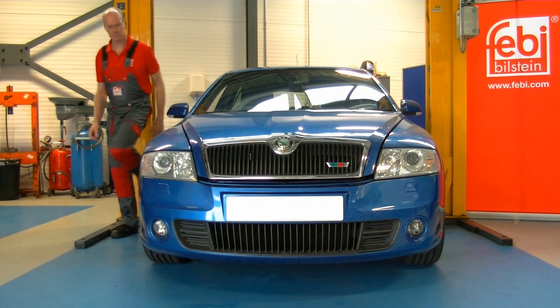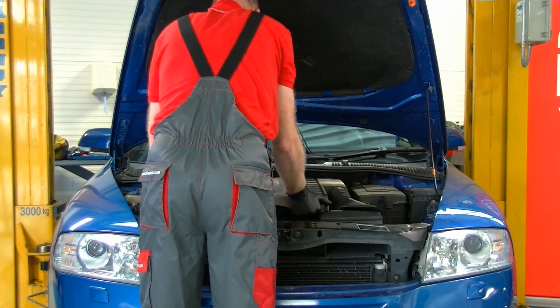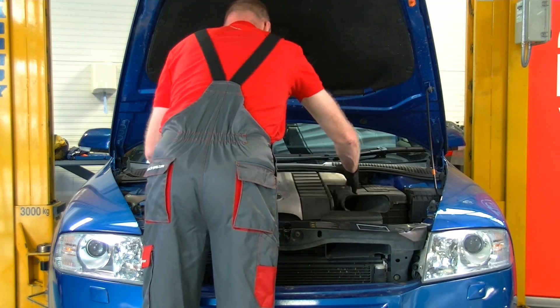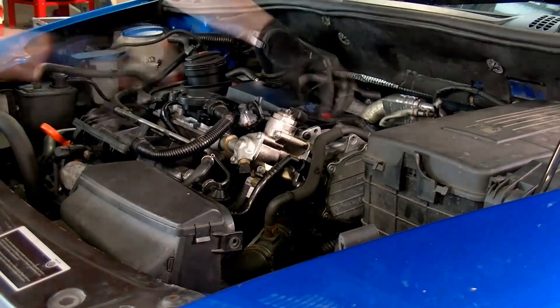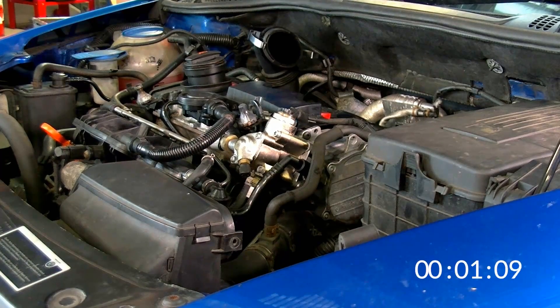With the bonnet raised remove the engine cover and air cleaner assembly. Before working on the high-pressure fuel system the fuel pressure must be reduced. First disconnect the connector from the fuel pressure regulating valve on the high pressure pump, then allow the engine to run for approximately 10 seconds at idling speed and then switch off the engine.